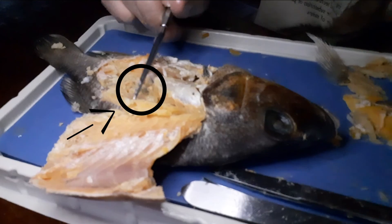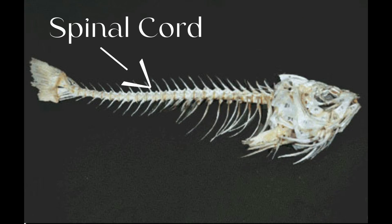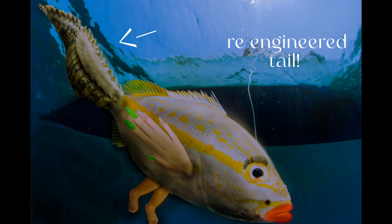Here is the spinal cord. This is what the fish's spinal cord would look like if I took all the meat, intestines, and gunk out of it. Now for the grand finale — the fish we just took apart, let's put it back together. Thank you.